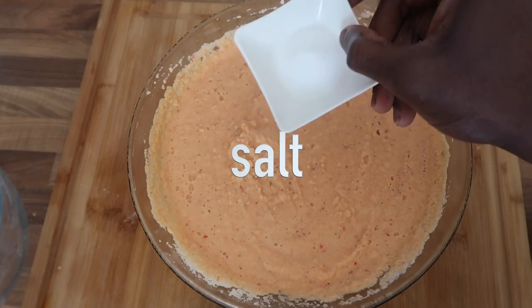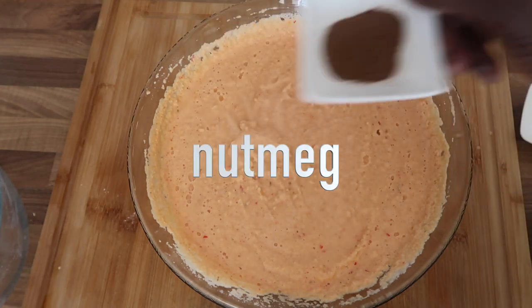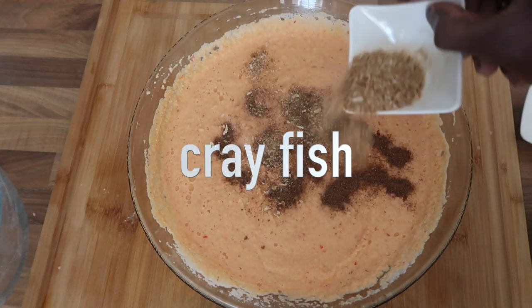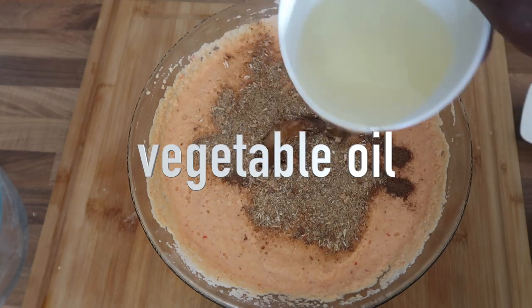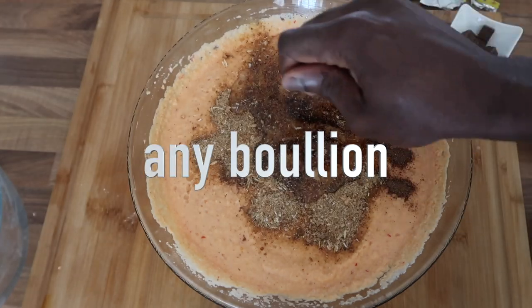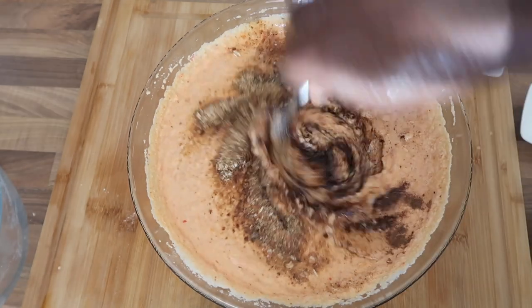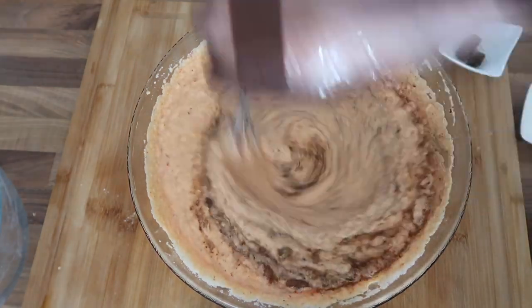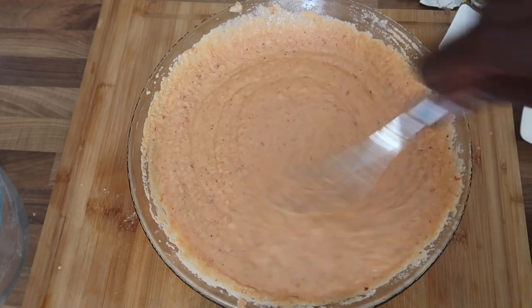I'm going to add salt, then crayfish — the crayfish gives it a very nice flavor, that is the key to moimoi. Then I add vegetable oil, which gives it a nice shiny finish. I'm also using beef bouillon for flavor since I haven't got small pieces of meat. Then just mix everything to make it smooth.